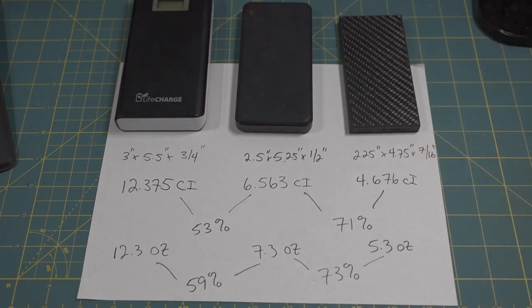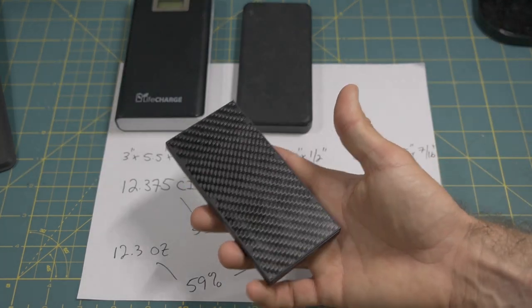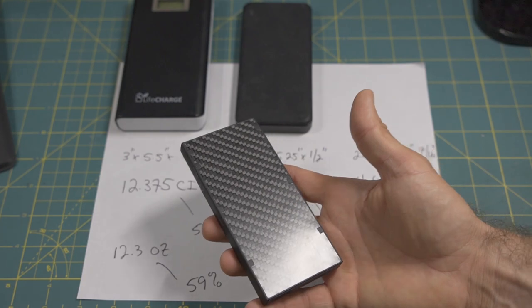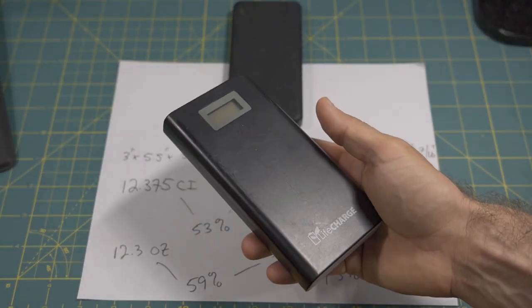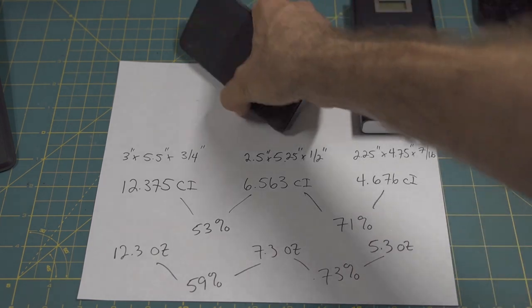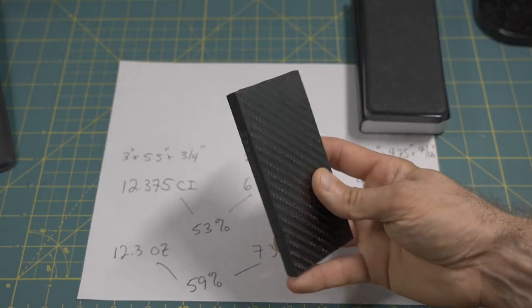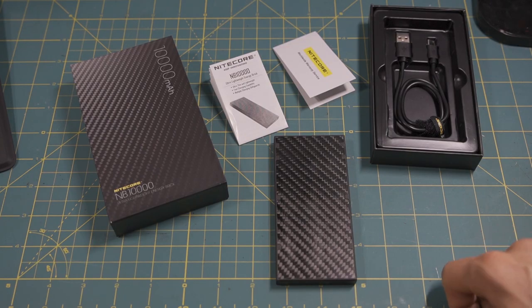In terms of the EDC application, that also comes into play. If you look at your typical EDC-style backpacks, size is at a premium. Some of the pockets you get might not be the most conducive to fitting something huge like the LifeCharge. You could probably get away with the Anker, but I can say you can definitely get away, in a lot of cases, with the Nightcore NB-10,000.